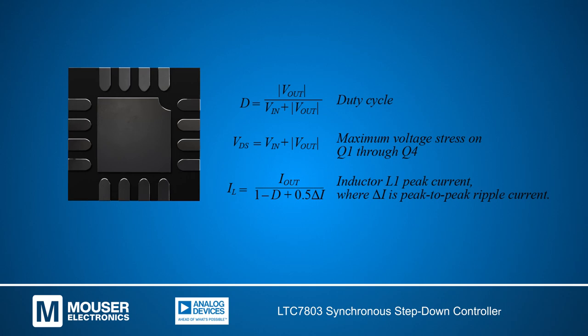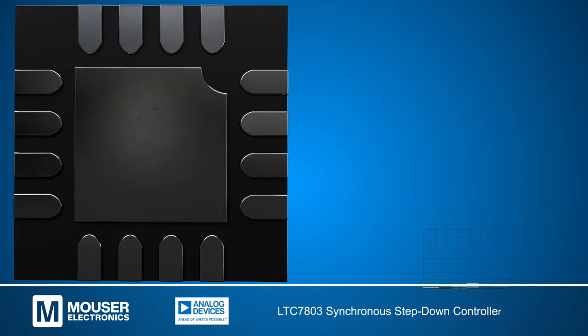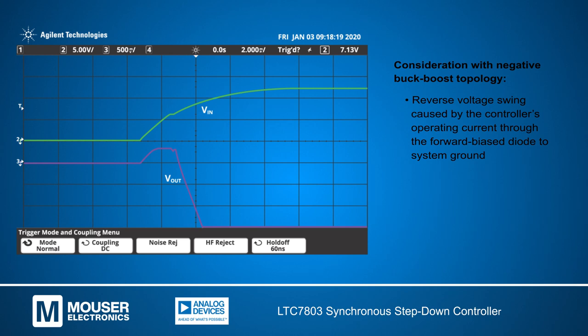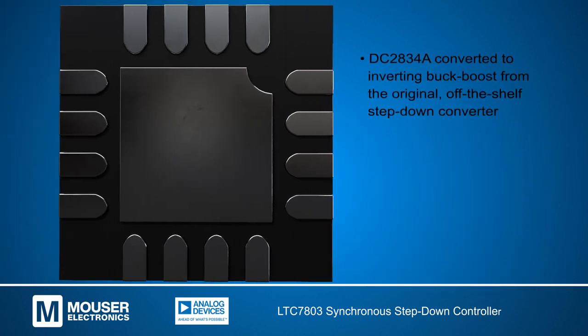These expressions can be used to estimate the stresses on the powertrain components. The negative buck-boost topology has a reverse voltage swing at the output filter with an amplitude that is not more than one diode voltage drop. This is caused by the controller's operating current through the forward bias diode to system ground.